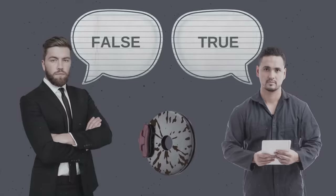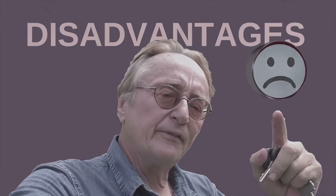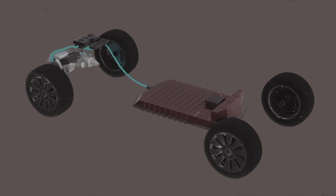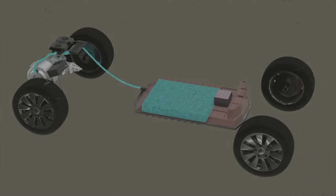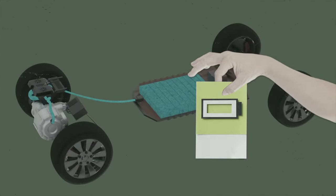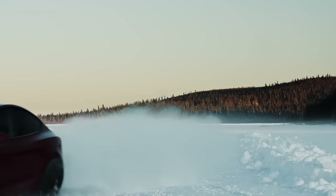Let's take a look at confirmed disadvantages of regenerative braking, because it isn't all sunshine. For example, regenerative braking can be limited or even completely unavailable in certain conditions. If your battery is fully charged, there's nowhere for the recaptured energy to be stored. Or if the weather is cold, a cold battery means limited regenerative braking capabilities.